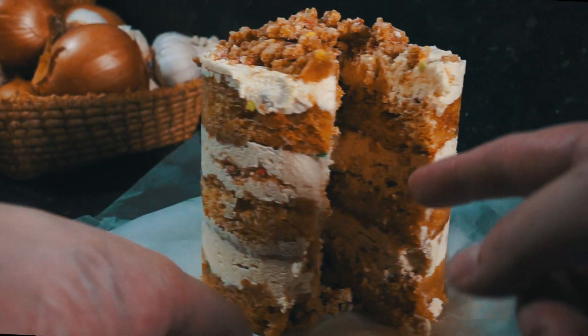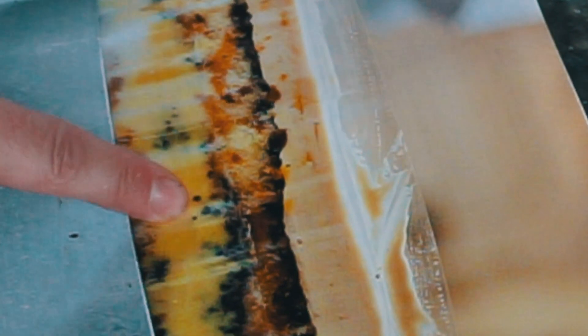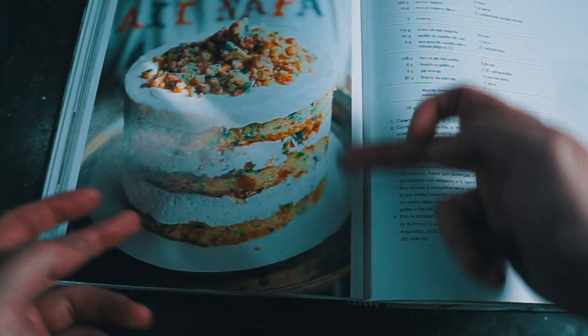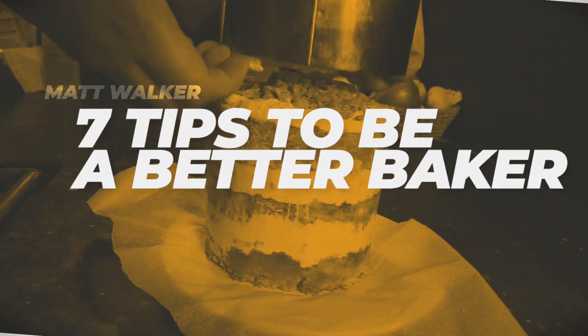This is one of my favorite dessert cookbooks, from Christina Tosi, and it has the recipe we're going to make today. This is the type of cake we're going to make — it's a layer cake. I've got seven tips for making this cake that will make you a better baker.